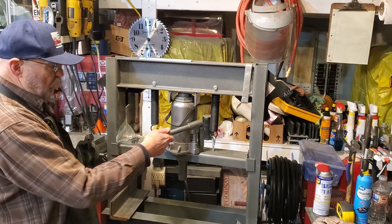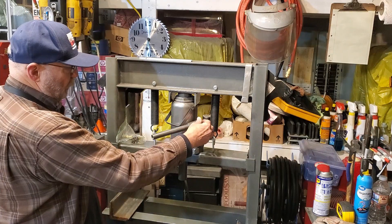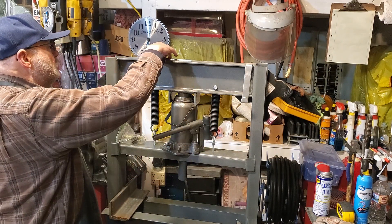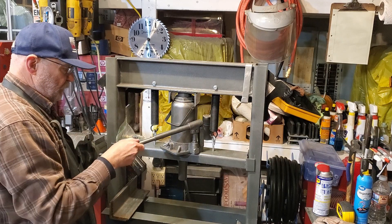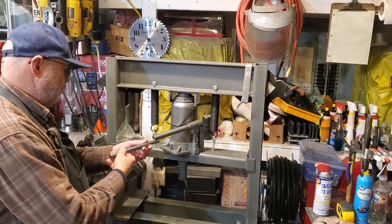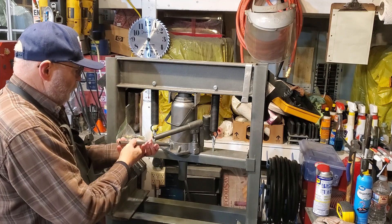I've made this part of the jack handle permanent to the jack — it used to fall out. This part is the extension, and it's also the thing you have to find to use to let off hydraulic pressure.